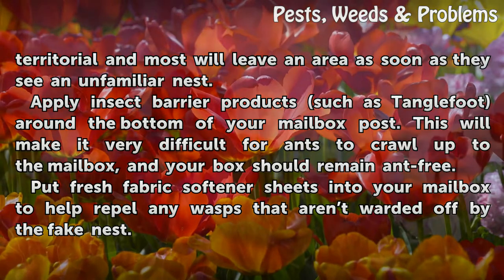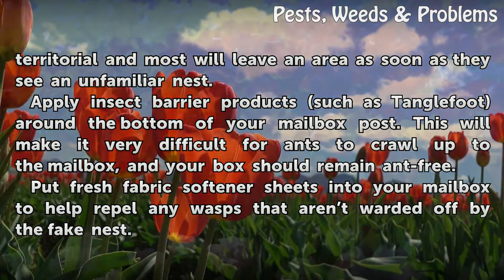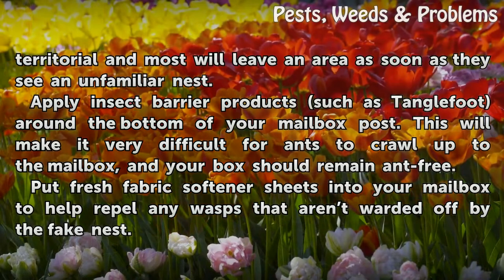Apply insect barrier products such as Tanglefoot around the bottom of your mailbox post. This will make it very difficult for ants to crawl up to the mailbox, and your box should remain ant-free.